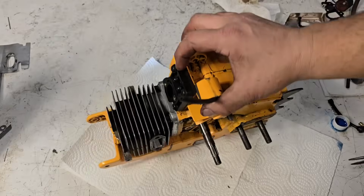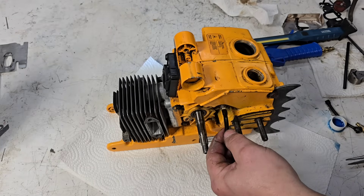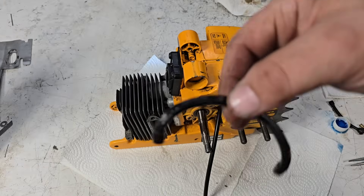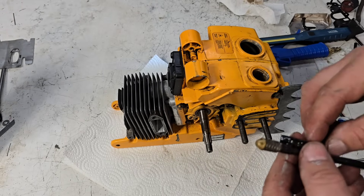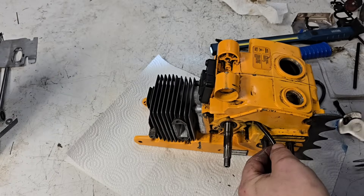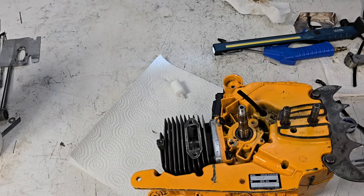I tried using a Husqvarna oil strainer and I couldn't get it to fit through the hole. I couldn't find a strainer that fits through this hole. This oil tank is very tight. I'm just gonna pause and look at the length of the oil line from the saw I took this strainer off of. I'll mark that length with my hands, get it in there, and cut it off about where it was on the other saw. That should work.